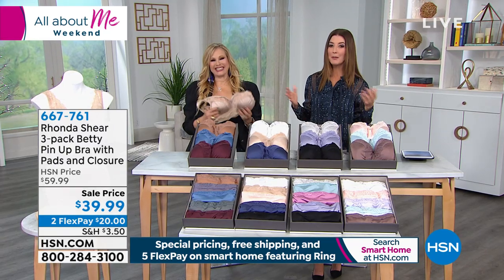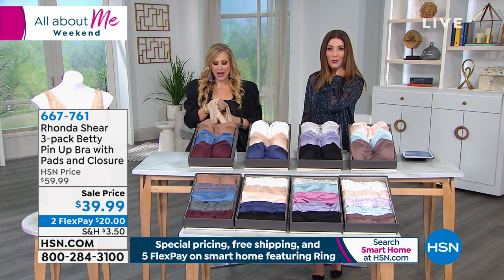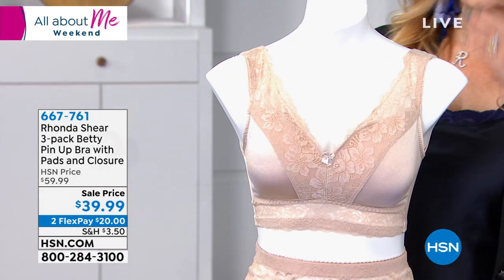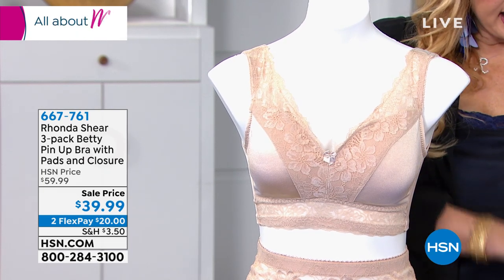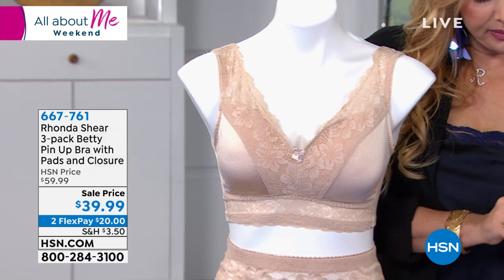Tell us about your pinup bras that have become sort of famous and iconic — people use them for photo shoots all the time. This is truly like the original one I did when I first started on HSN, except through the years we added a layer to the inside of it and then pads as well. Each bra comes with a dyed matching set of pads.